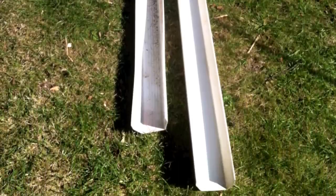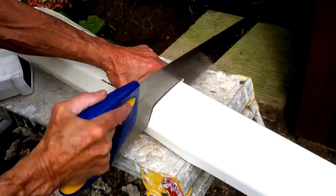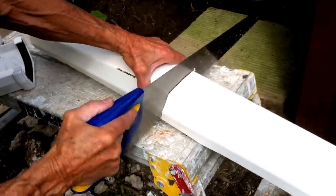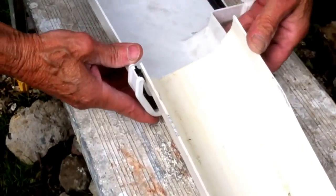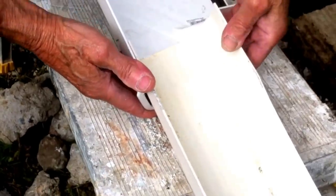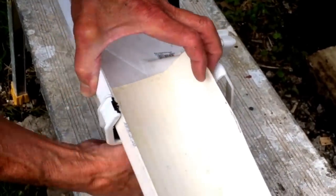I've also managed to get some guttering from a pub that was about to be converted into flats, so we're going to add this to the side of the building so we can collect rainwater. Some of the longer pieces have warped due to age, so we're just going to cut those off and use the better parts. These end sections are also from a different part of the guttering so we're having a job to fit them, but we should get there in the end. We also noticed that if we fit the guttering on the fascia plates it's not going to catch the rain, so we have to cut a little recess into each timber.